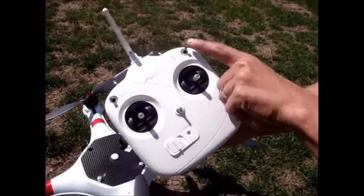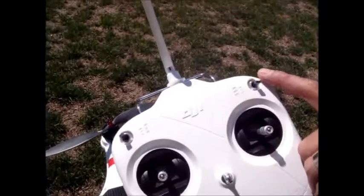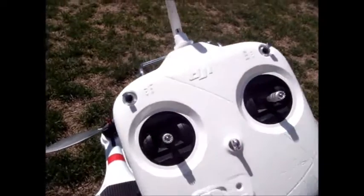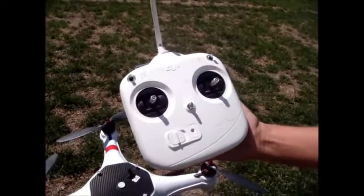We have three positions: GPS, attitude mode, and manual mode. Manual mode is the crazy mode — you want to stay away from that. GPS is what we're going to start off in, and that's the way this copter works the best.